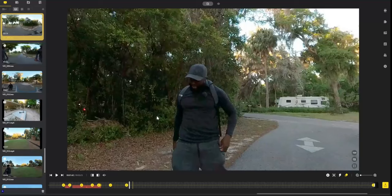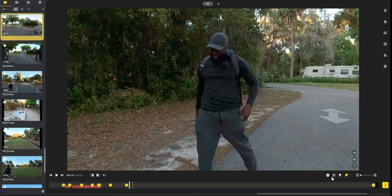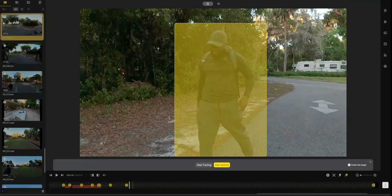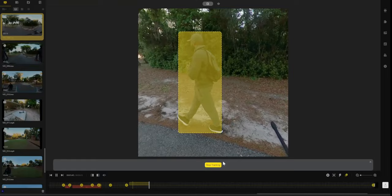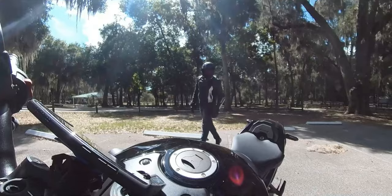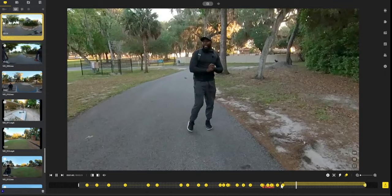Deep track is probably the most-used feature in the software on both desktop and smartphone. You select deep track, draw a rectangle around the object you want to track, and select start tracking. Once you're done, you cut and stop tracking and it remains. That's how I got the camera to essentially follow me around the bike during narration. There are a lot of cool options — deep dive into the software is probably a separate video, but once you start playing with it, it almost becomes second nature.